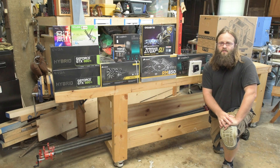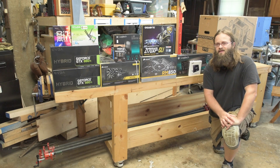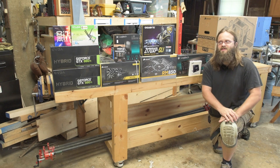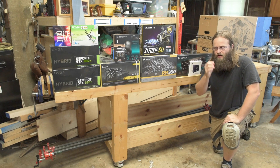Hey, this is Jesse with Create This. You might have tuned into my previous Hackintosh build with a 4790k CPU and a GTX 970 graphics card. I released that video back in December 2015, almost January 2016, so it's been about five months.